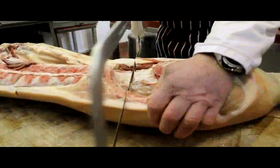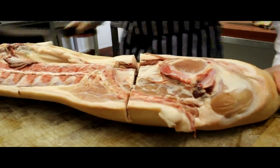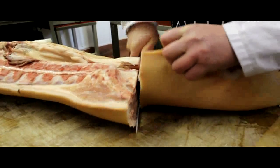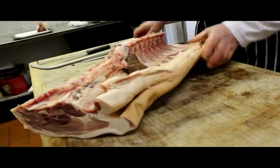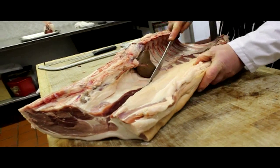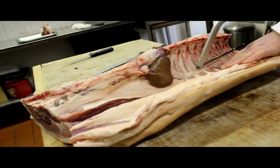So we'll just take the leg off using the saw as little as possible. The reason being is we don't want to saw through the flesh, otherwise it makes the flesh sort of all raggedy. So you'll see how nice and clean the cut is there.